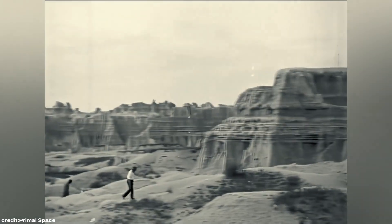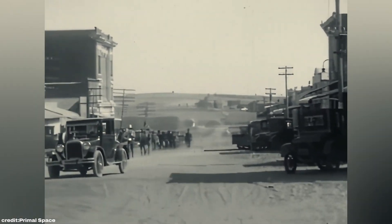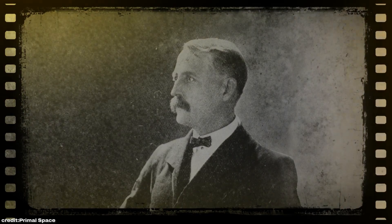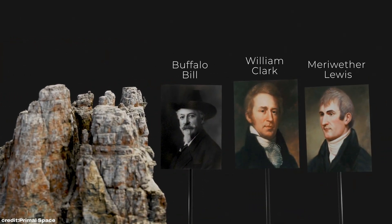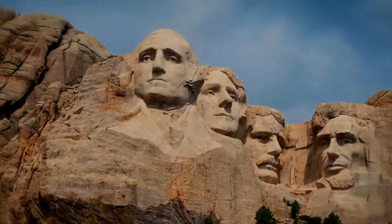Our story begins in the 1920s. South Dakota, still a new state, struggled to attract tourism and attention. State historian Doan Robinson had a bold idea: create a colossal sculpture of Wild West heroes. He contacted Gutzon Borglum, a sculptor known for his work in Georgia. Borglum, however, envisioned something even grander — an homage to America's presidents.